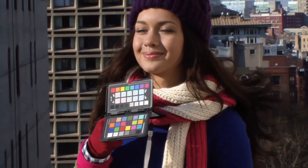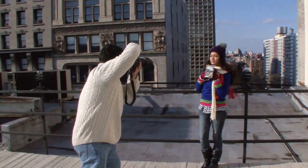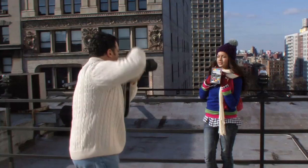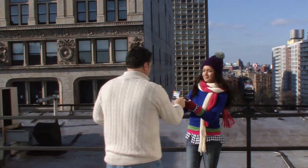Finally, take a shot containing both the ColorChecker Classic target and the new enhancement target. This will provide an image we'll use for camera calibration to create a custom profile, and it will give you a reference for warming or cooling your images with the custom white balance patches.